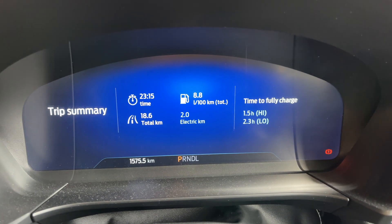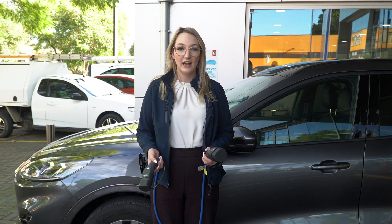At the end of your driving session, you'll get a breakdown of your last trip and an estimate of how long it'll take to charge.